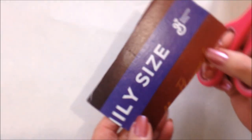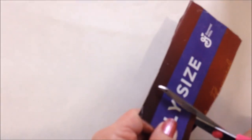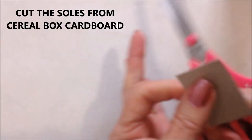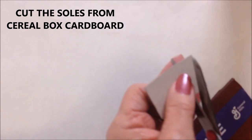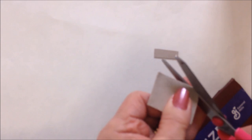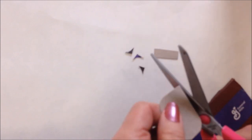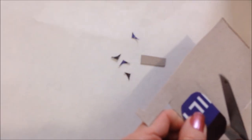I'm going to cut out the soles for the shoes out of cereal box cardboard. I'm just going to cut a piece — you can make these any size. I'm just going to round off all the corners, and then I'll cut another one.